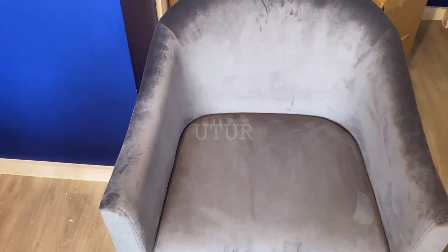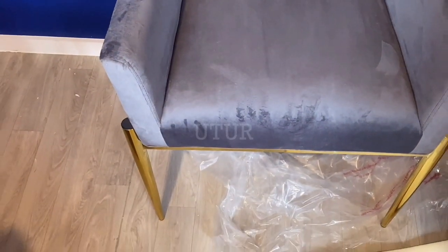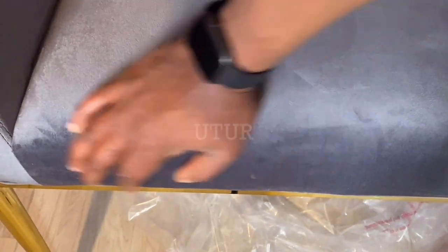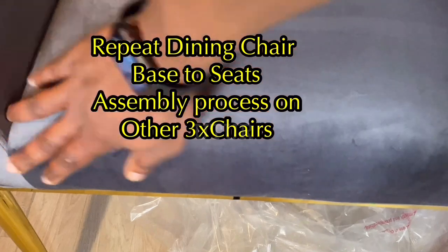The design and appearance of the chair is grandiose and resplendent — pretty much would blow anyone's socks off. I will now replicate and reproduce the process for the other three dining table chairs.